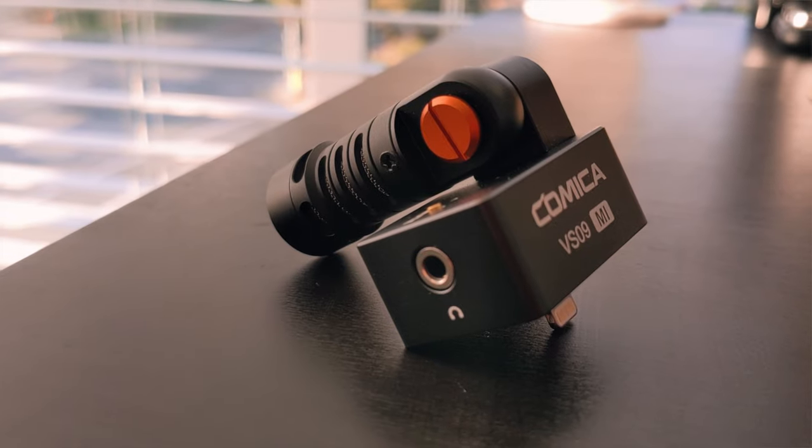Another fantastic feature is audio monitoring. The Comica VS09 has a 3.5mm headphone jack that allows you to plug in any 3.5mm headphones to monitor your audio. You can make adjustments on the fly while recording a vlog or shooting professionally. It also means your phone effectively gains a headphone jack, so you can listen to music or social media audio through those same headphones.